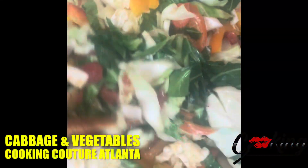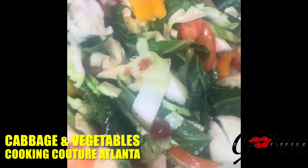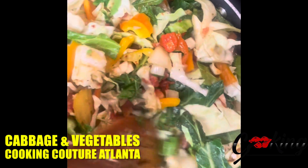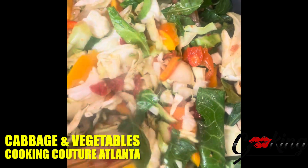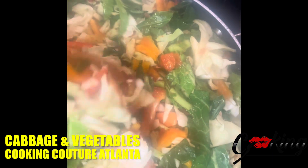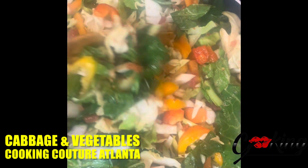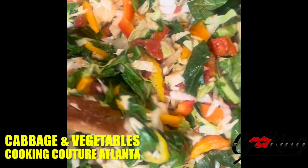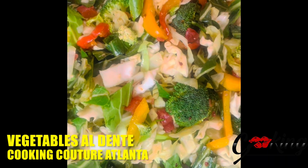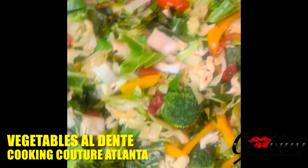This is my cabbage and vegetable dish — it's cabbage and a whole bunch of fresh vegetables. Onions and peppers, collard greens, all sauteed together in some wonderful no-salt seasoning. I did have to add a little salt to it, but a lot of flavor and a lot of veggies. Cabbage and vegetables: broccoli, peppers, onions, collards.